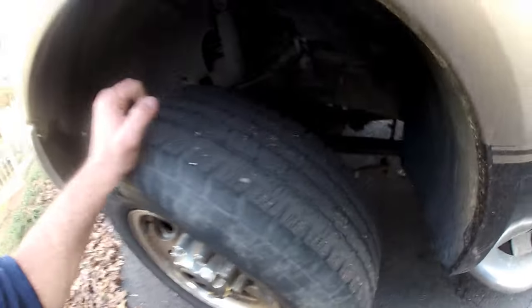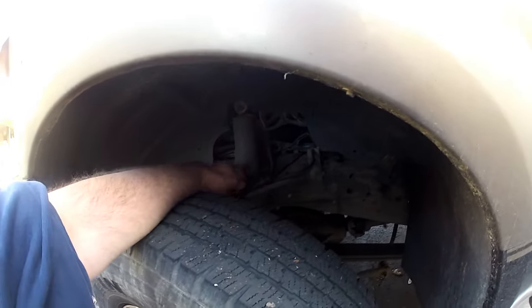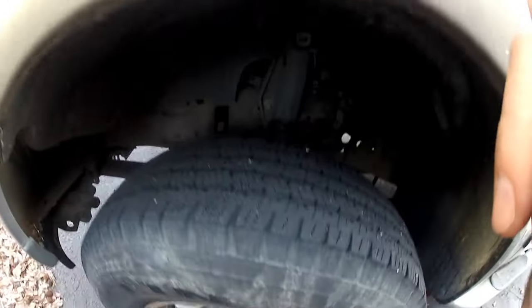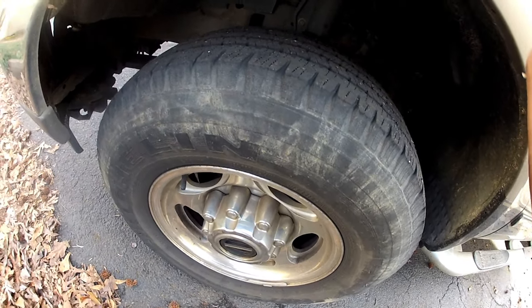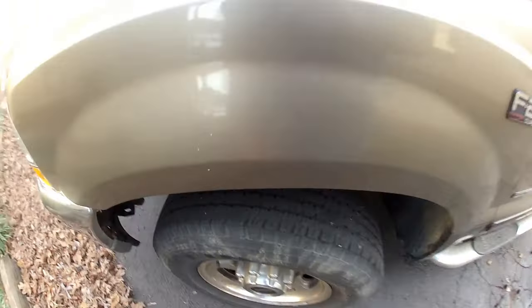Well, those hubs are pneumatically actuated. There's an air line that comes from that same pump and runs down to the hub itself — that's what suctions the connector in and out for the four-wheel drive system. So I replaced the hubs and replaced the lines with brand new vacuum line.